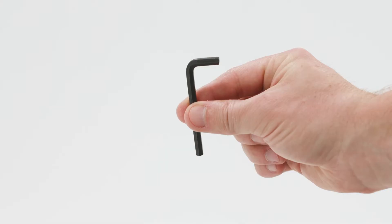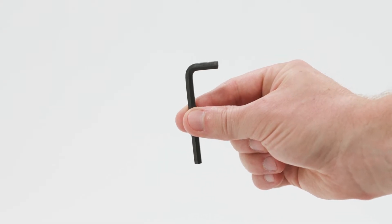Hi, I'm Carson with Lucid and today I'm going to walk you through how to set up, install, and adjust your Lucid headboard. The only tool needed to complete this process is the included hex key or allen wrench.